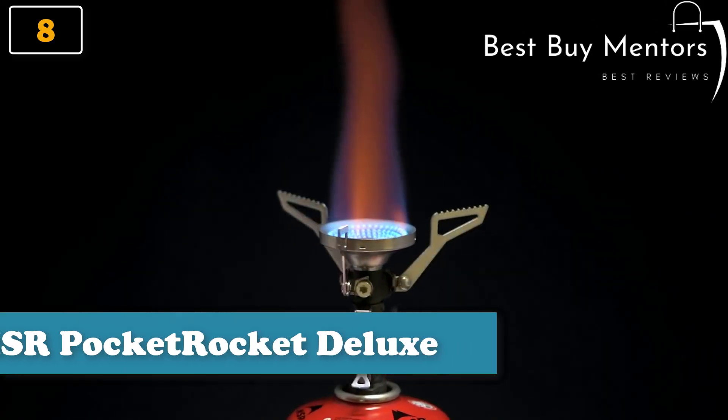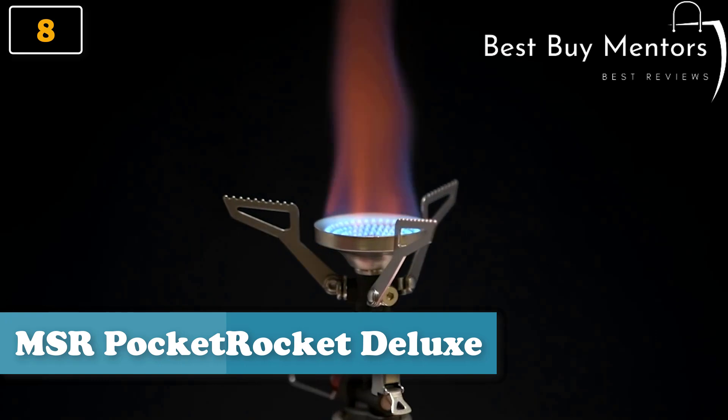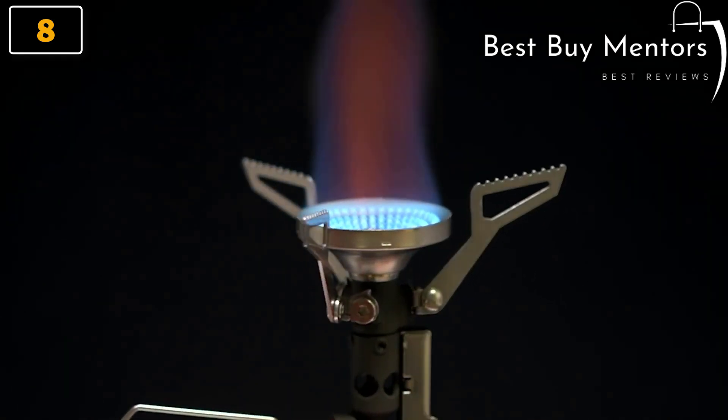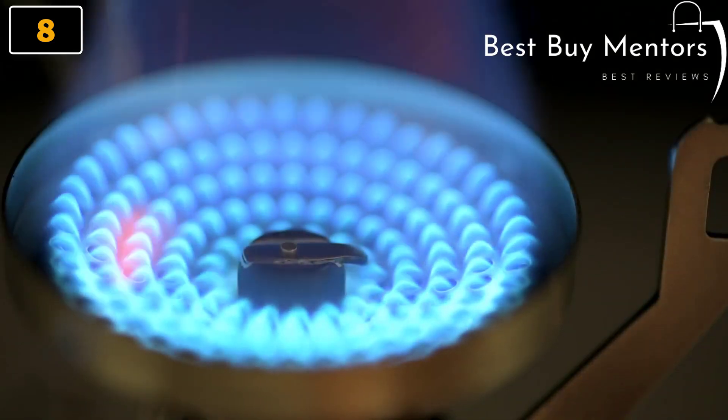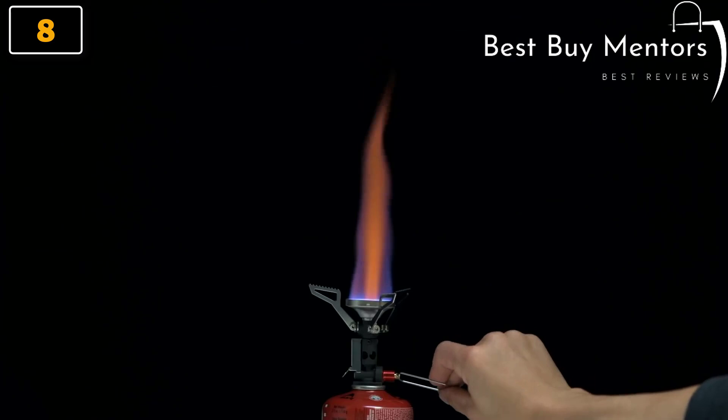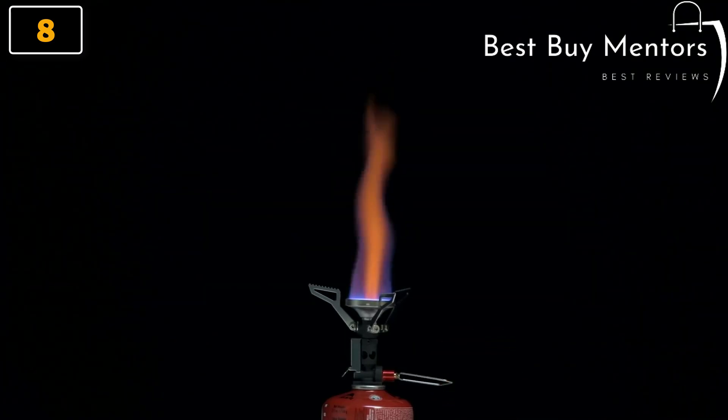The new Pocket Rocket Deluxe Stove is packed with premium features, carrying forward the legacy of MSR's best-selling Pocket Rocket stoves. This Deluxe model has a larger burner, lights with the push of a button, and was engineered for fast boil times across a wider range of temperatures. In the backcountry, colder weather or low fuel can cause a stove to grow slow.